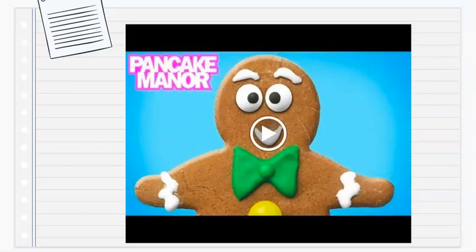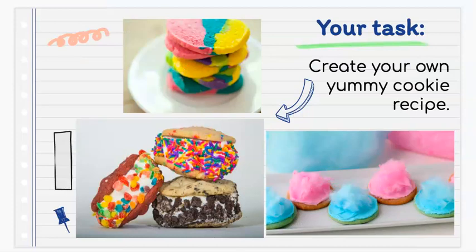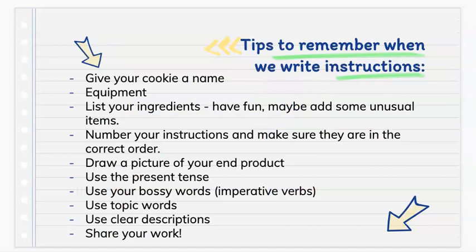Today your task is going to be to create your own yummy cookie recipe. Let's look at some tips to remember when we write our instructions.